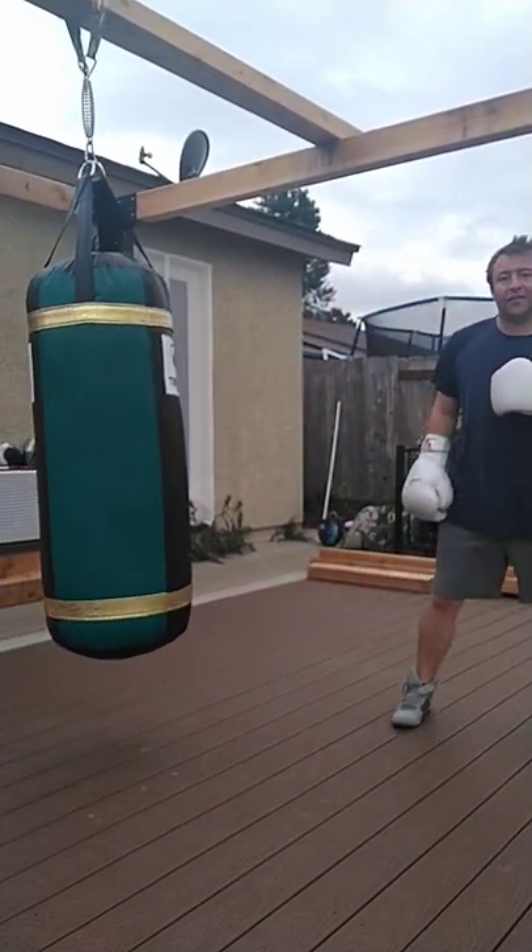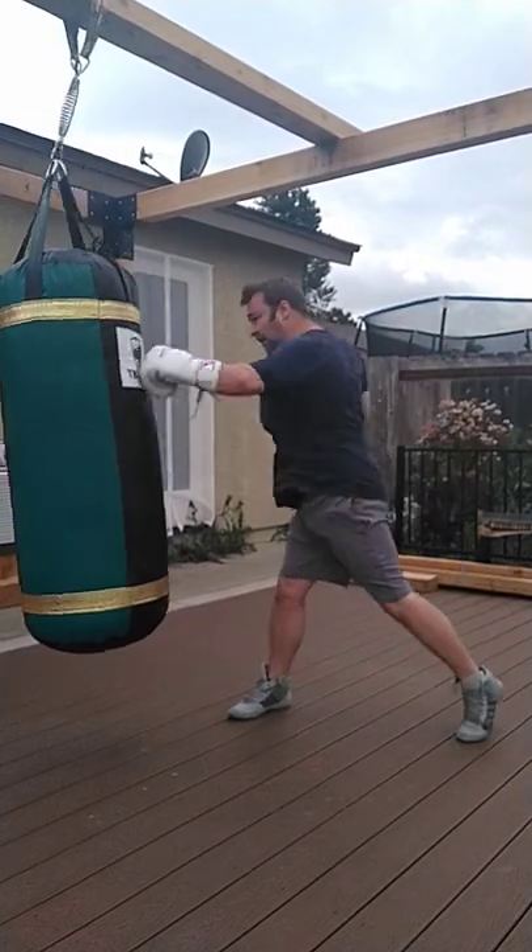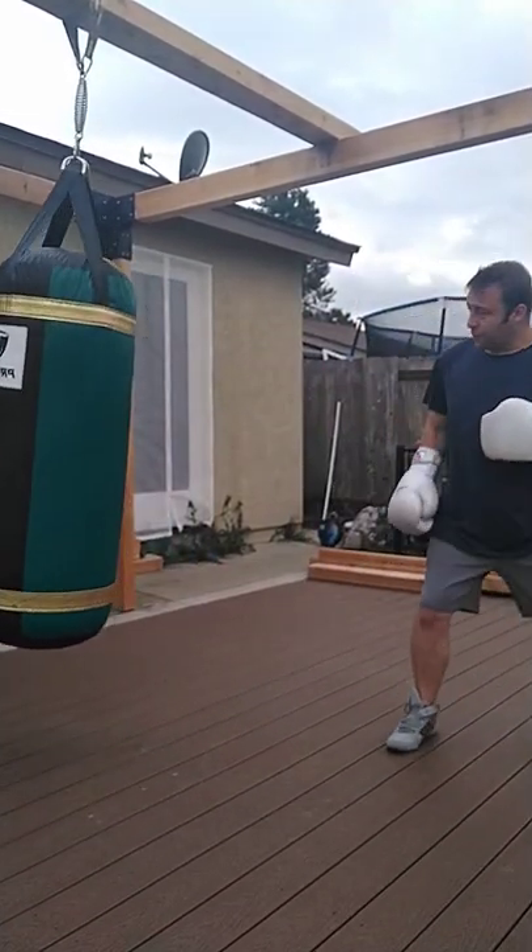Nice and easy shots — tap, tap, tap. And then we're going to use it to set up a punch when we step with it here into this punch here. Boom, boom.